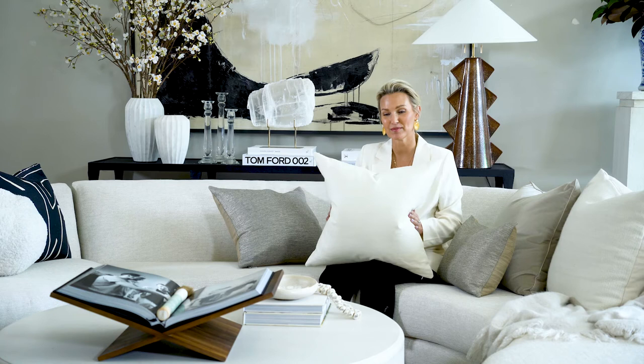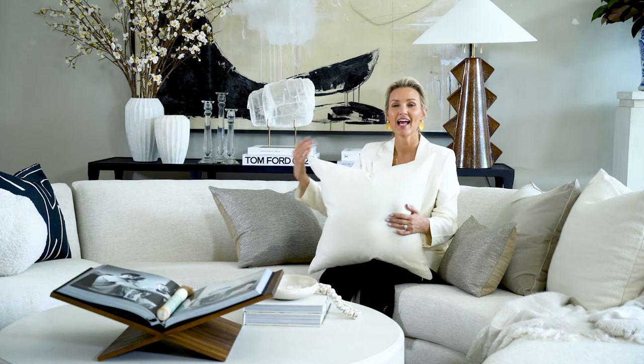You could even use three of these on a king size bed. We love it on the sectional or any sofa in that deep corner. And then you can put a smaller pillow in front of it. So this is going to be your back pillow.